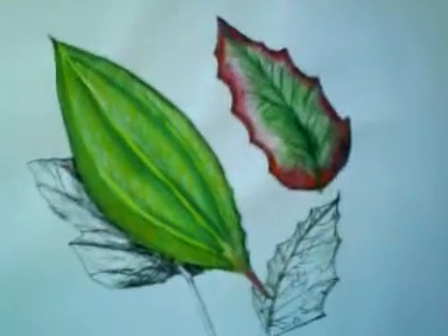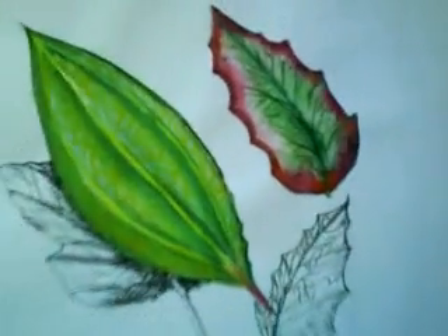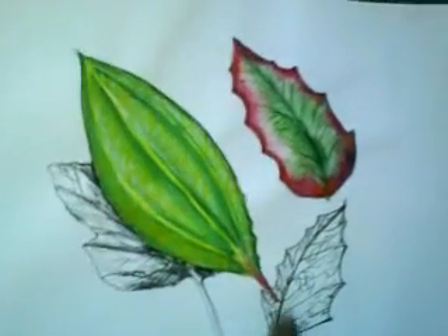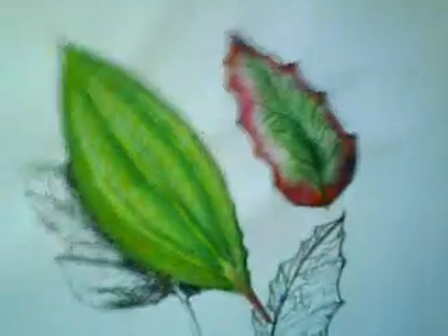And then finally this is just a watercolour page where I've painted some leaves — I copied them. And then I've done some sketches in the back just to give it some contrast.